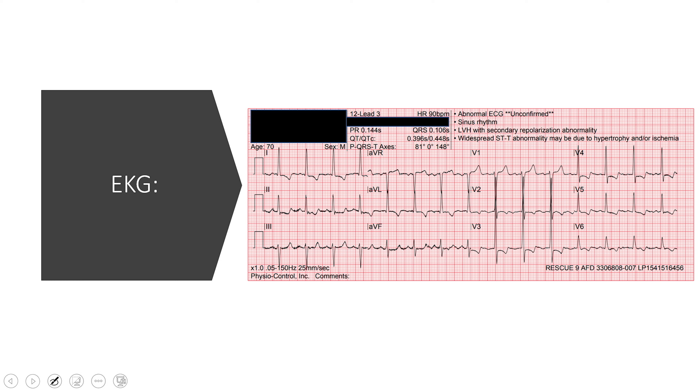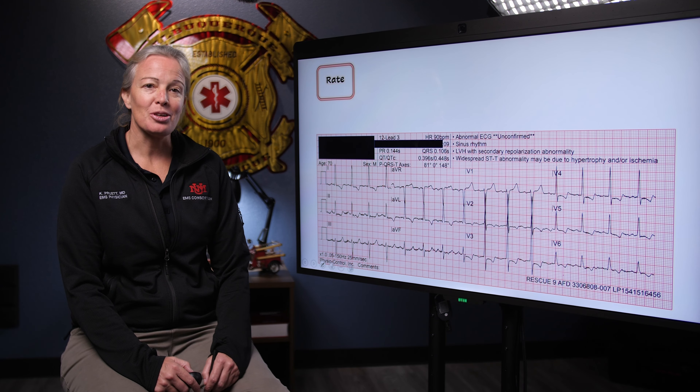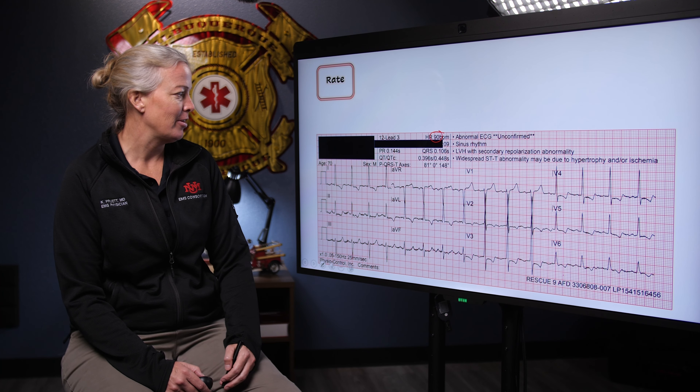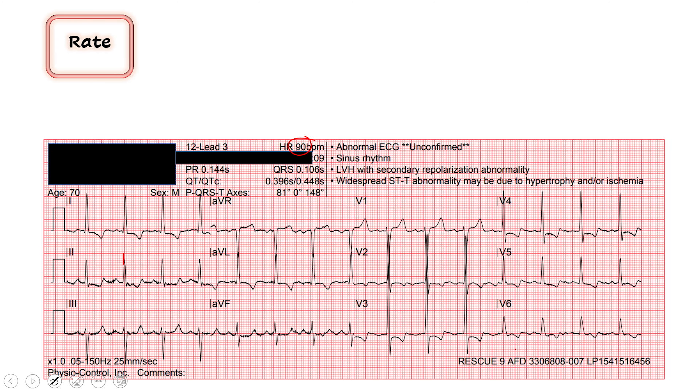I'll give you a second to take a look at it and see what you think. Alright, just like always, step-by-step we'll do this the same way together. We start with our rate. The computer is telling me we have a rate of 90. I'm going to find a QRS complex that lines up with a thick red line — this one lines up really nicely — and then we count down: 300, 150, 100, 75. So he's close to 100, just less than 100. I agree with the computer. Looks pretty consistent across the board, so we'll give him a heart rate of 90.